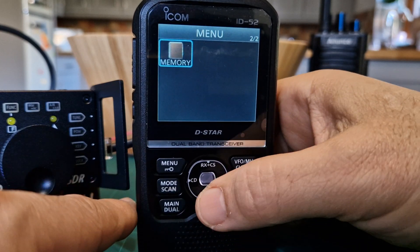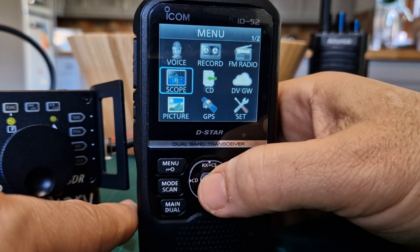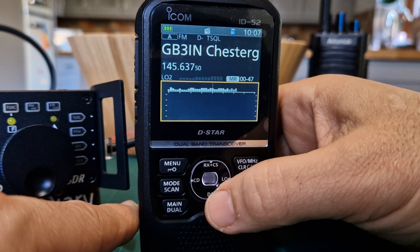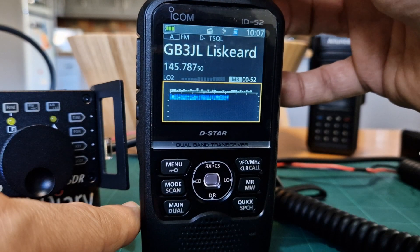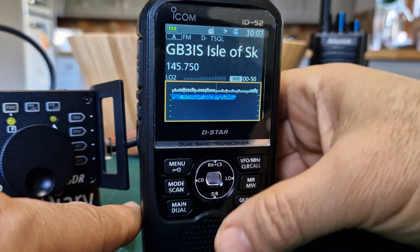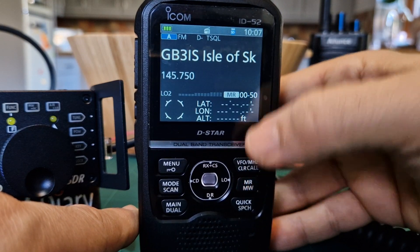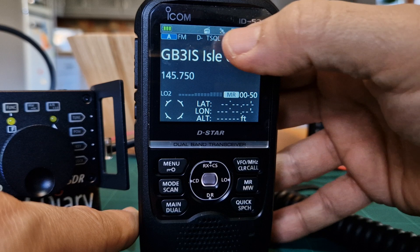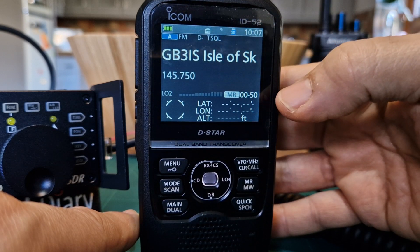We can use the scope - go to menu, back to the main screen, go up to scope and select it. We've now got a scope and you can use this in VFO or memory mode. To come out, just push the VFO button. You can see our little GPS emblem flashing away there, which is on by default, but you can obviously turn it off.